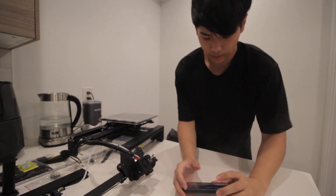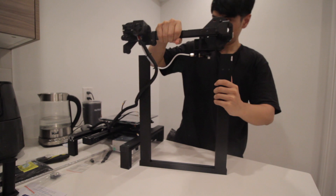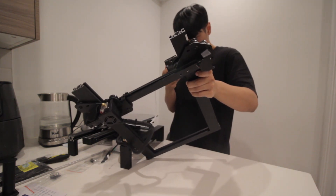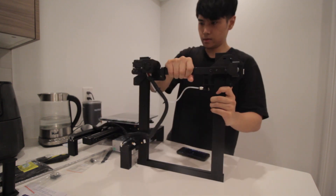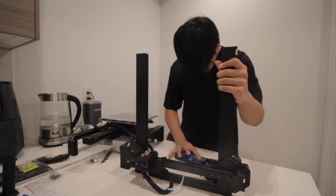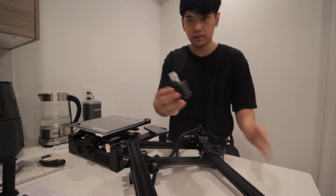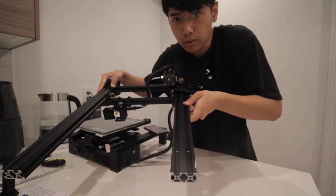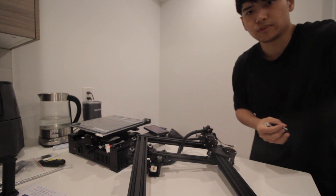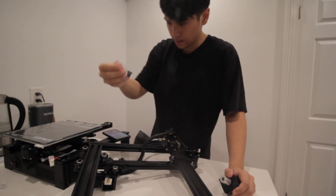Now we're at 110. Next, I'm supposed to install this piece here. It's going to align with these two notches over here. So these two notches here — I'm just going to take this and put it on top. I need two of these M4 16 screws.